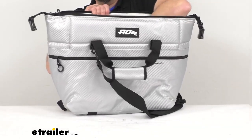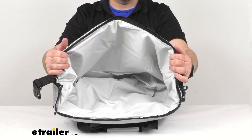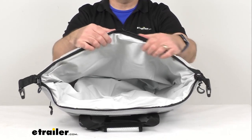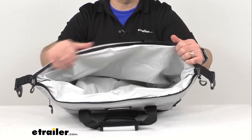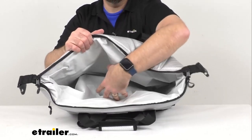That way when you put this into storage, you're not going to have to worry about having any musty odors in this bag the next time you use it. This also features three-quarter-inch thick polyurethane high-density closed-cell foam that is in between the outside and the inside of this bag.